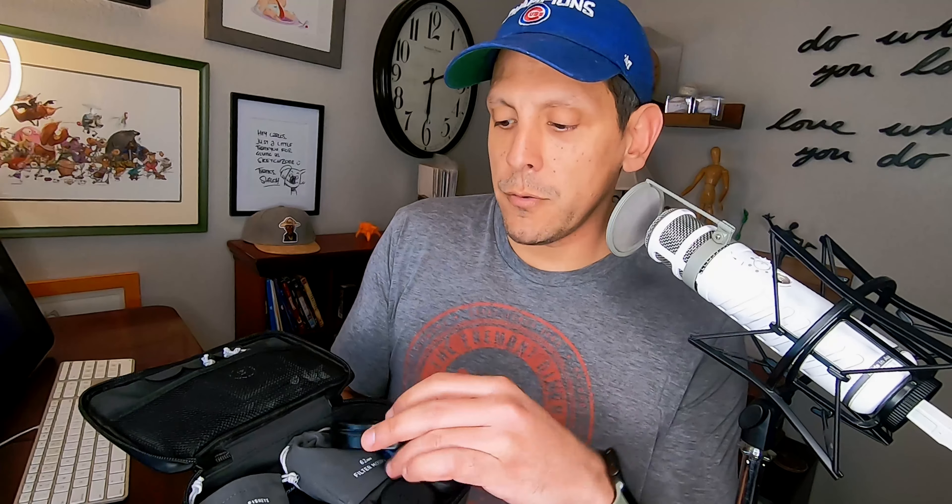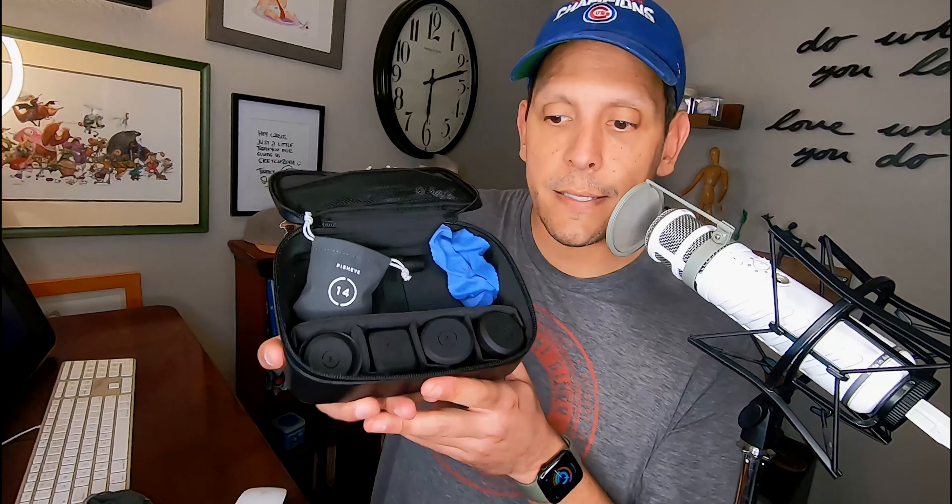I got a bunch of these Moment lenses and also this ND filter. We've had a conversation about these before — neutral density filters, the filter mount, and about five of their lenses. The challenge has been how to add these lenses to the iPhone and then use the iPhone with the DJI Osmo 2. I'm going to share my process, but first the intro.